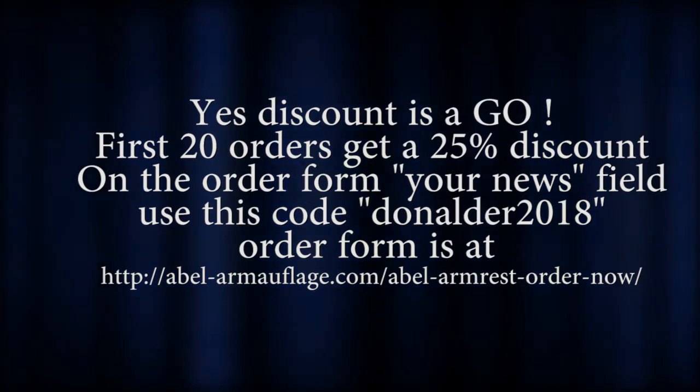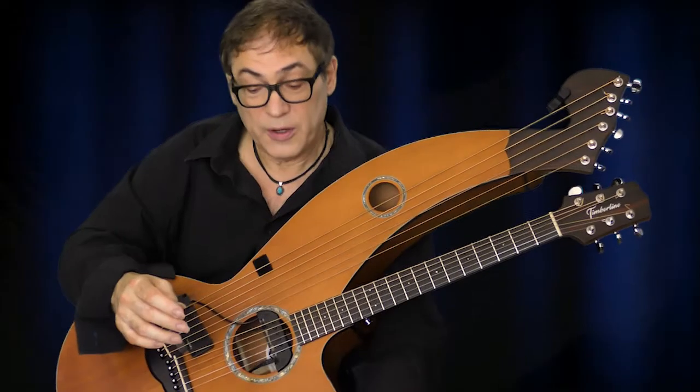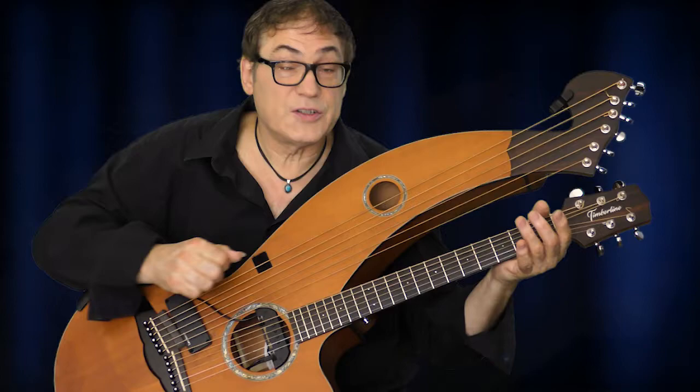Perhaps say Don Alder sent you and you might get a discount — you never know! Until next time, stay well.